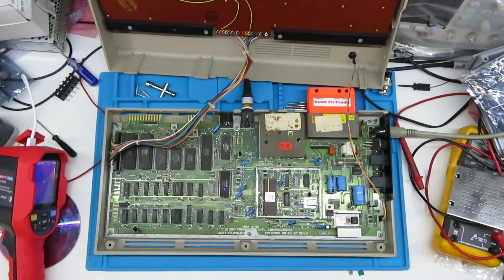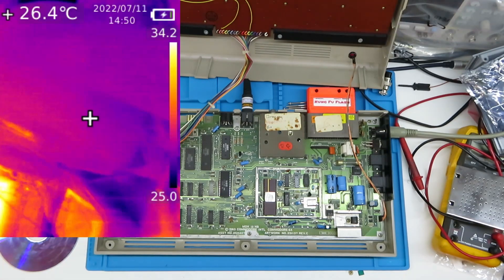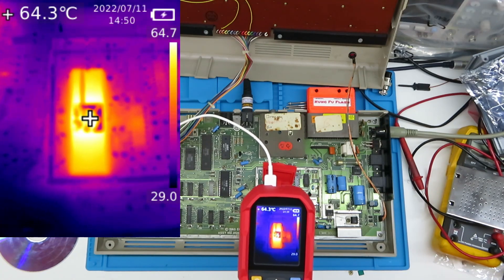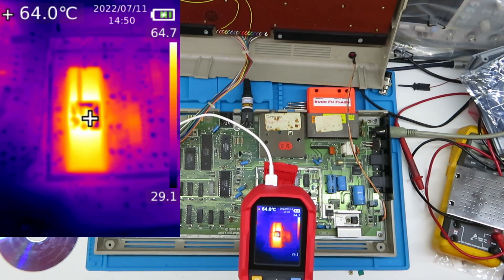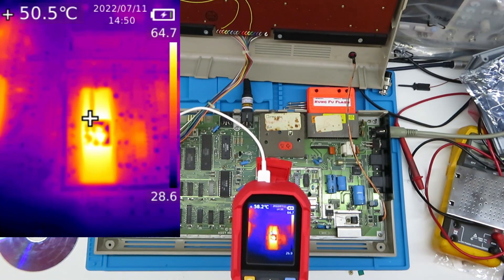Here we are back again. This has only been running for maybe 20 minutes since I shot the last piece of video — I don't really want to blow the VIC chip. There's a bit of thermal compound blocking the heat view, but the highest temperature recorded on the scale is 64.7 degrees. So it's definitely running a bit hotter than it did without the shield on.